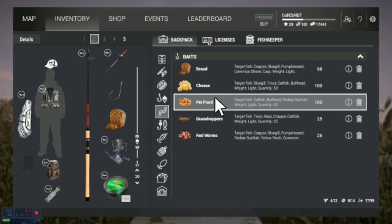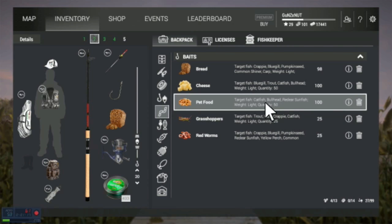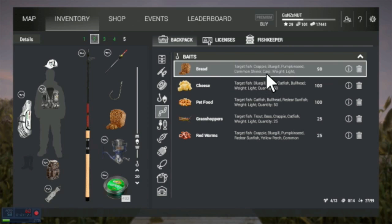Bread, cheese, pet food works sometimes. Grasshoppers. Just read here — it tells you what they're for. Just different stuff — bluegill, crappie, pumpkin seed, shiner, carp, and so on.